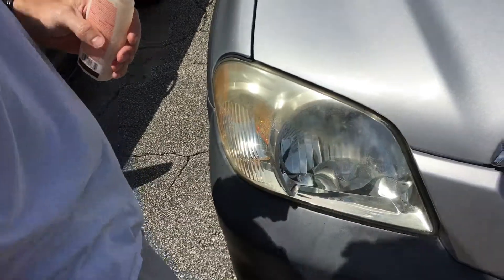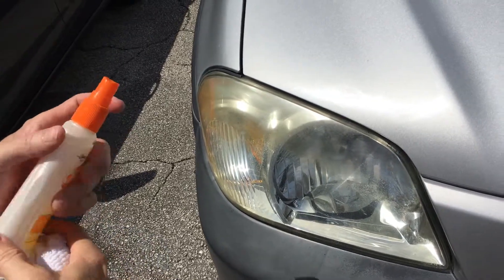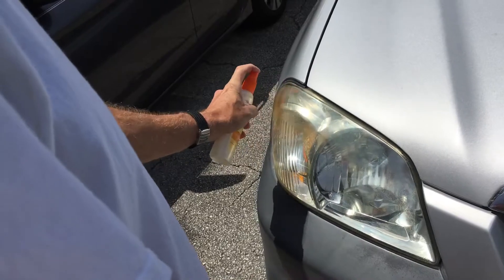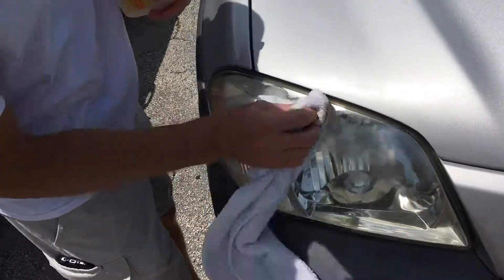Oh, you gotta put some more up on there. Try right there — it's taking the yellow off. Alright, rub that bad boy. The OFF challenge.